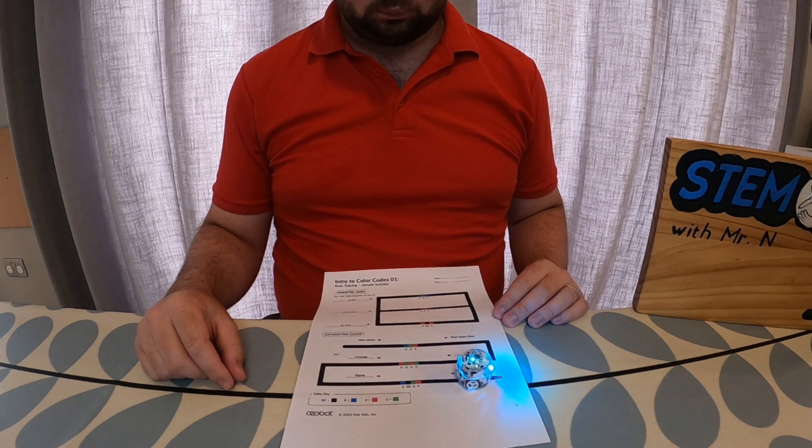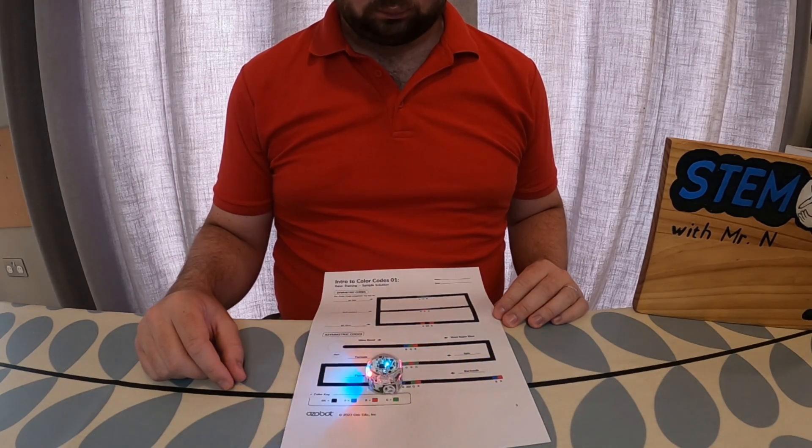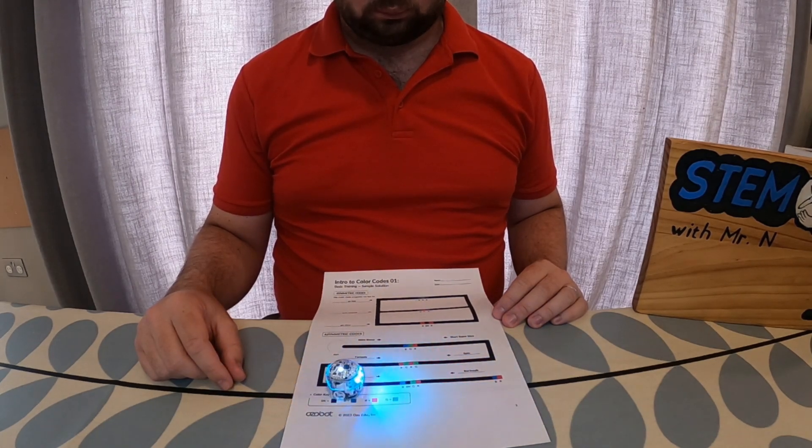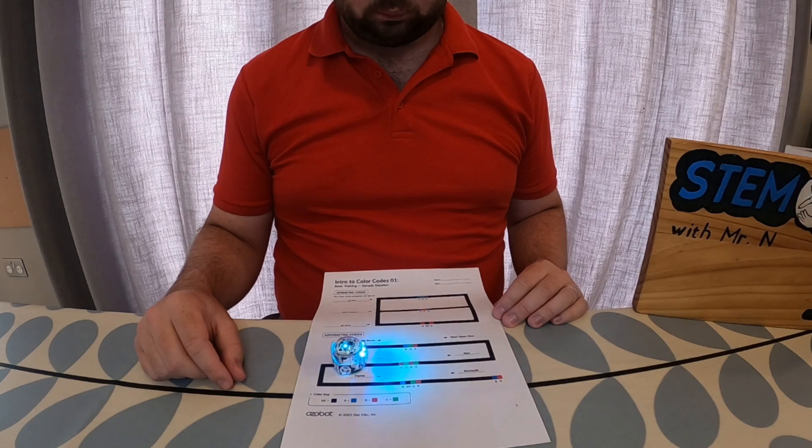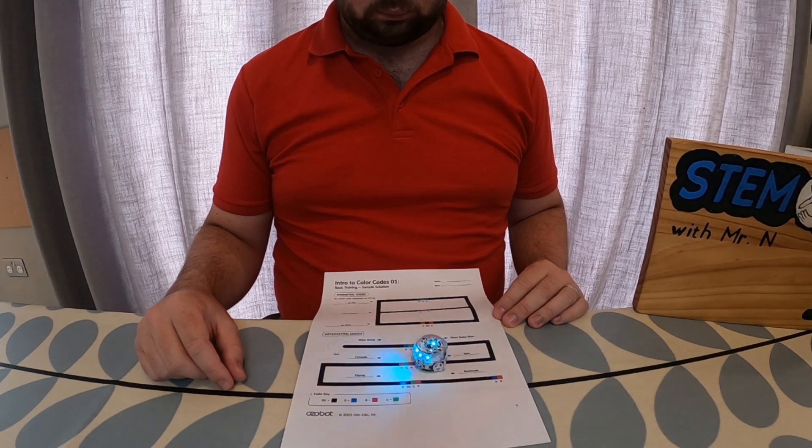You'll see that Ozobot is now clearly reading these instructions — it's speeding up, doing different spins and turns and zigzags because it's reading these codes. When it reaches the end of the line there's a code to tell it to turn round and go back, so Ozobot is now reading the asymmetric colour codes differently as it goes backwards, leading to different actions like slowing down and tornadoes. You'll also notice that as Ozobot drives over the different colour patterns the lights on Ozobot light up to show you the colours it is reading underneath.